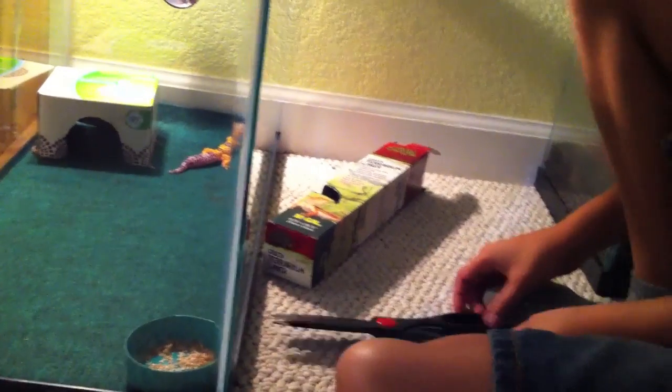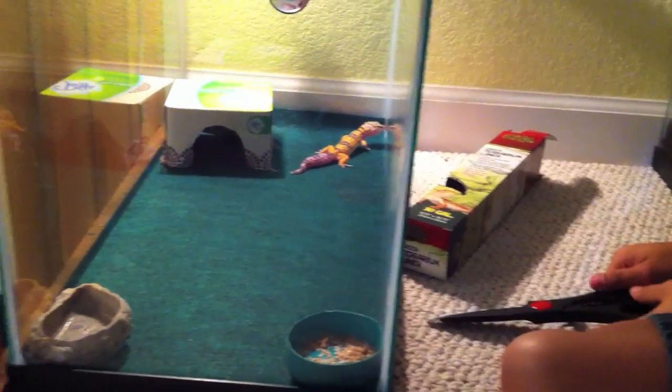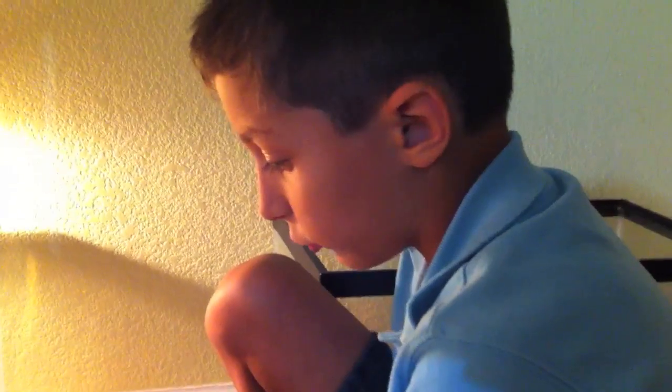And that's how to set up a basic leopard gecko habitat. Thank you for watching. See you later. Bye.